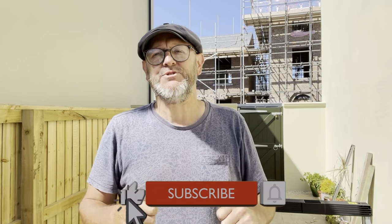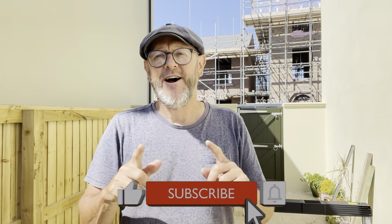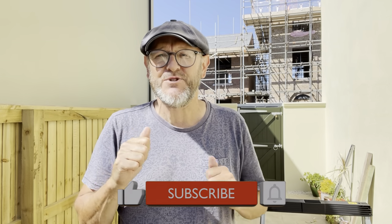Hello, welcome back to the Small Workshop Adventures. Just a bit of housekeeping before we get going — if you're new to the channel, please like and subscribe. Click the subscribe button and the thumbs up. I really appreciate it; it makes all the difference in how my channel is shared and improves the content you get. Thank you.